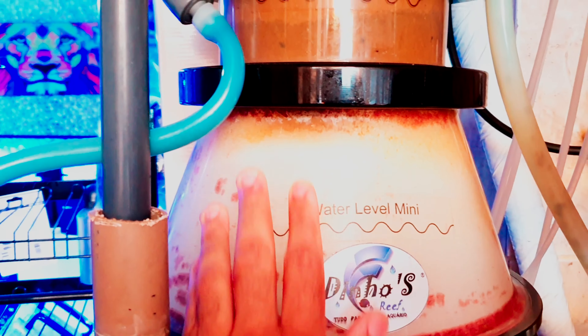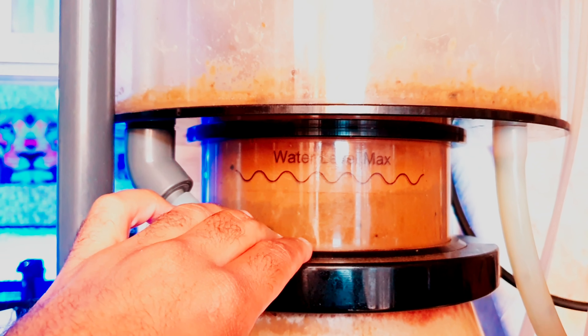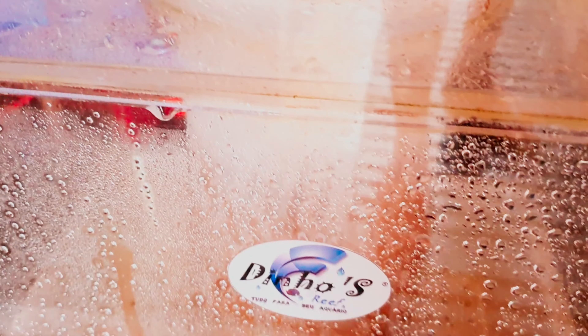You see how simple it is, guys? The water comes from the skimmer, from the inside. We have a compartment here to facilitate the removal — it's even full, it needs to be emptied. And it falls from the skimmer directly to the shark bag. There's a float valve (boia) that always maintains the water level, to avoid variation in salinity.